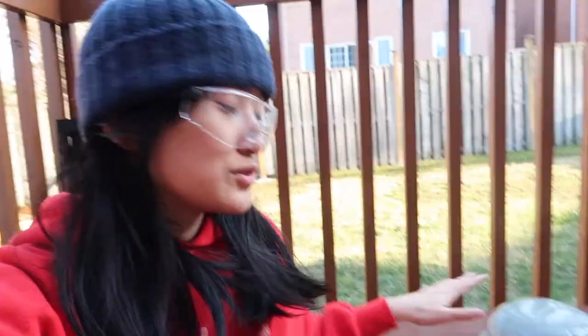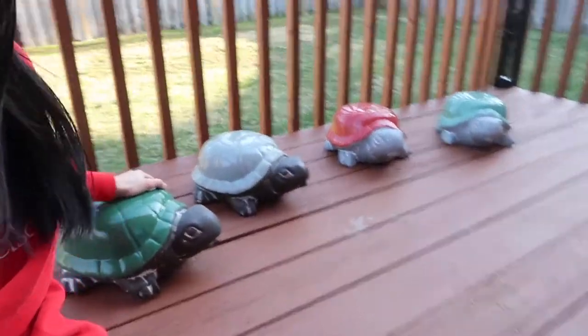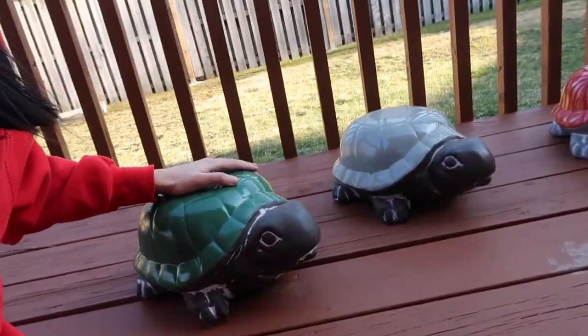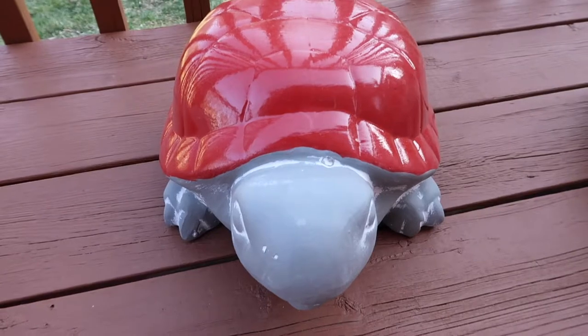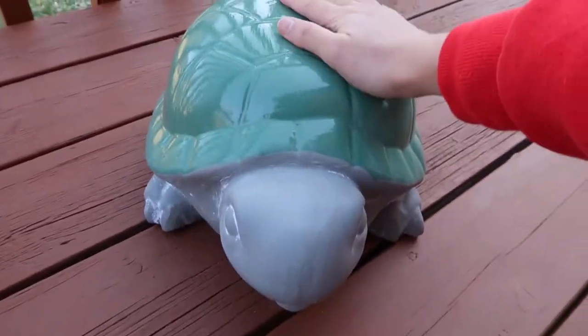Good morning to everyone! Welcome to my backyard. I would like to introduce you guys to my new turtles. This one, his name is Bert. This one is Huihui, Cecilia and Wugui.